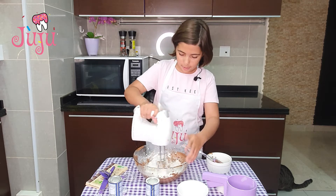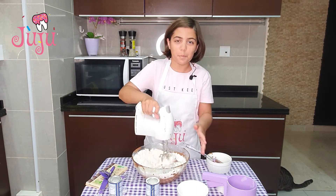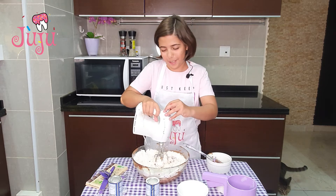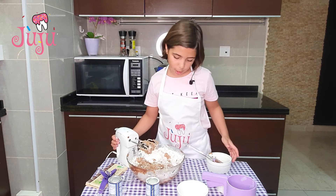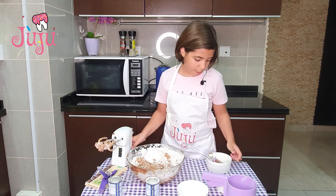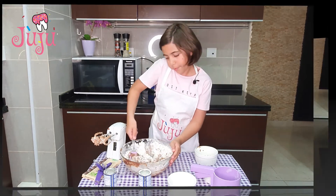I'm gonna blend it for 10 seconds and give it one quick mix first — I've got more Nutella on my hands! It's a thick mixture, so I'm just gonna continue with my spatula and give it a mix.